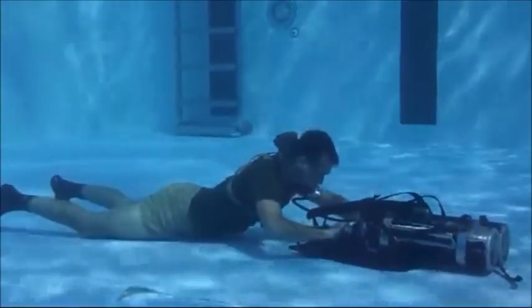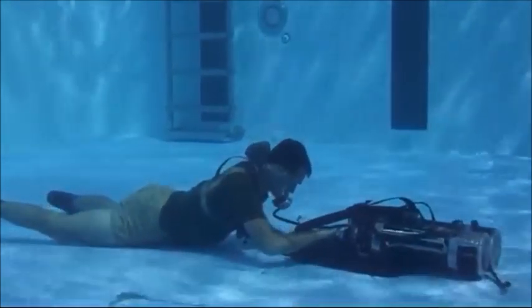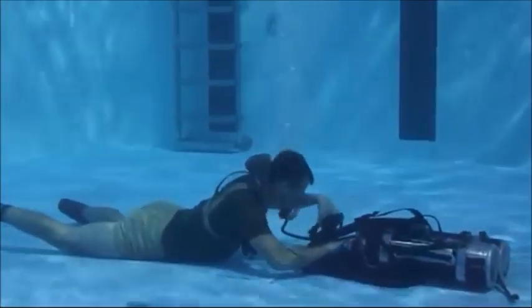Ensure you cycle your reserve and that it is in the up position. Maintaining control of the manifold, don your face mask and fins.